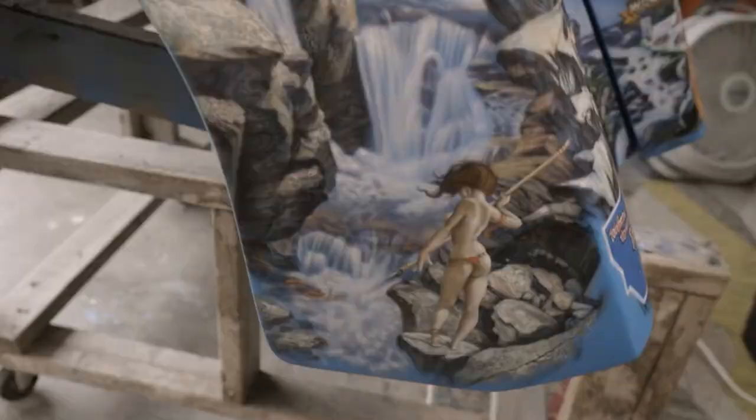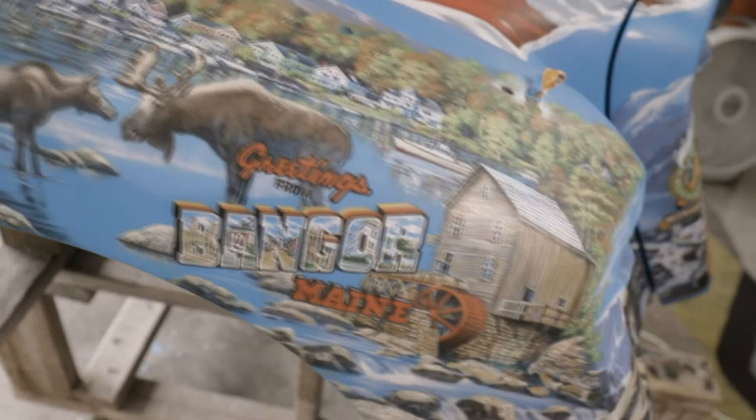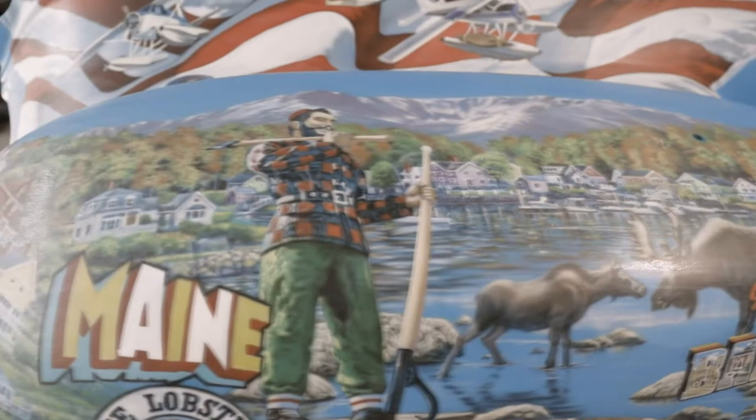I used all the interstate signs and welcome signs to transition from one section to another. Most of the images here focus on the four corners, because this is basically the four corners of America ride.